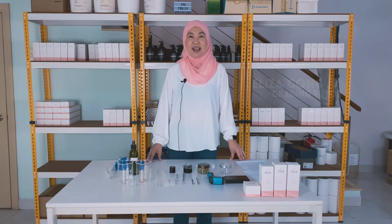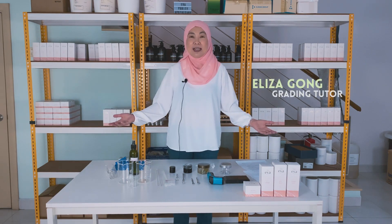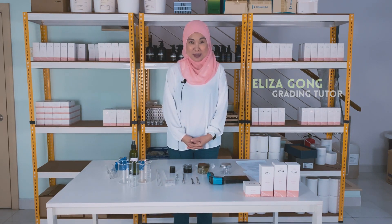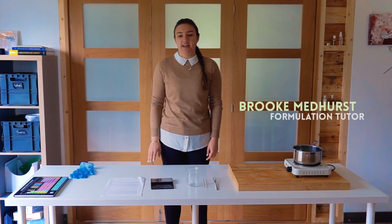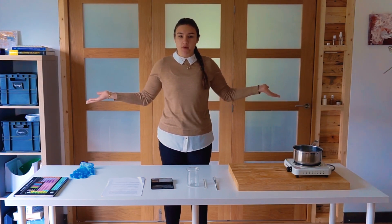Hi, my name is Eliza and I'm a tutor at Formula Botanica. I want to welcome you to my lab and give you tips on what makes a workspace great. Hello everyone, my name is Brooke and I'm a formulation shooter here at Formula Botanica — welcome to my home lab.